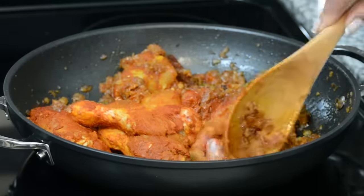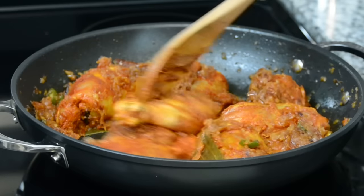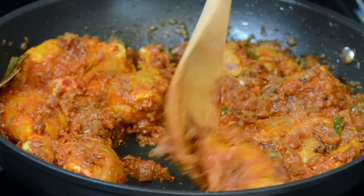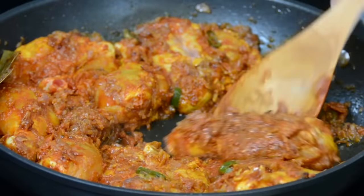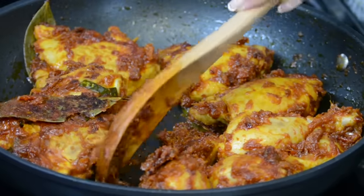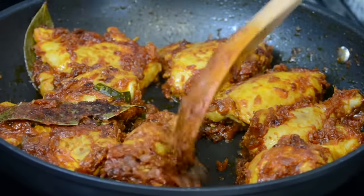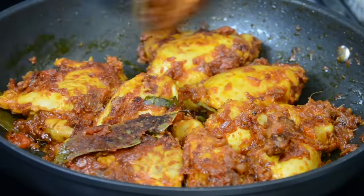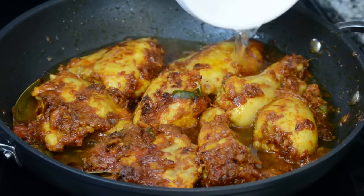Just going to mix the chicken up with the onions and the tomatoes, and we're going to sauté it for about 10 minutes. You want a little color to come on the chicken, so we're going to increase the heat to medium high. Just keep flipping them from side to side so that they don't burn on any side. The chicken has got a good sear, so now we're going to go in with one and a half cups of water to help form the curry.